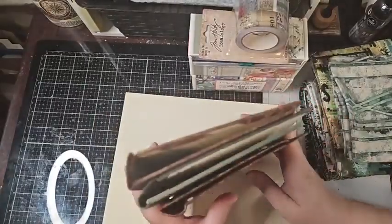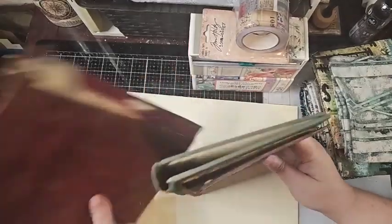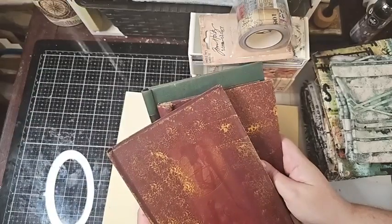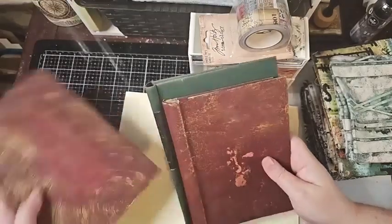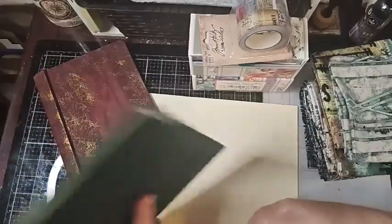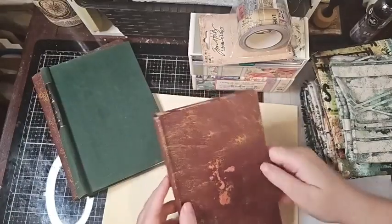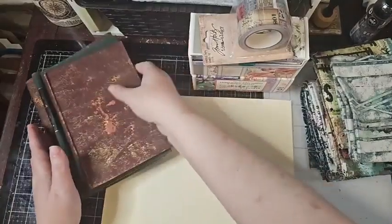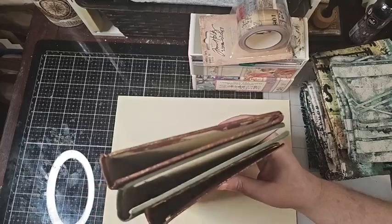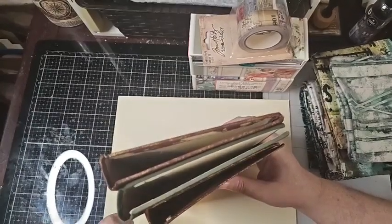We're going to do one with Rust and Steampunk, one in patina, and one with a weathered wood sort of feel. It's going to be a series. I'm going to use three of my digital kits — the last three I've done: a mixed media backgrounds kit, kit two.